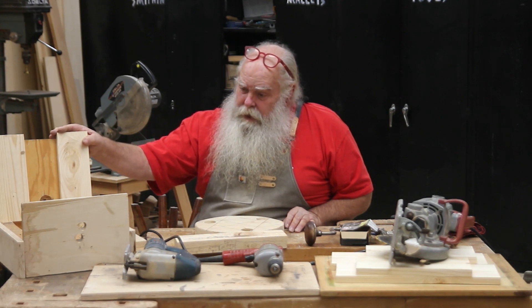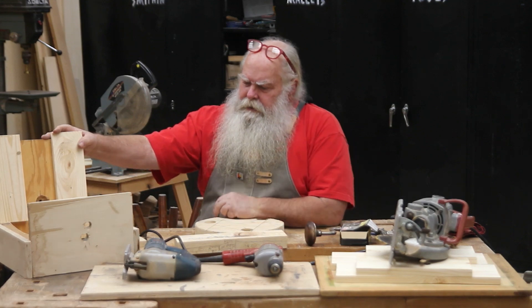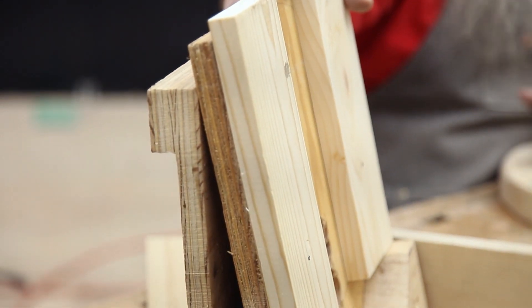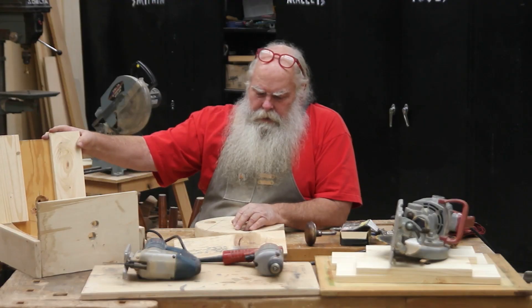...for the holes that the kids will bore in, I've made this jig. Now this jig is a very ugly jig, it's not very fancy, but it definitely does the job.